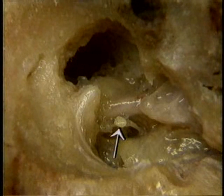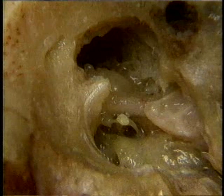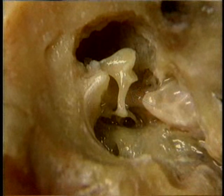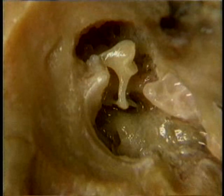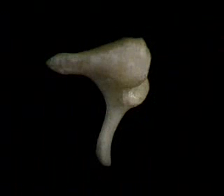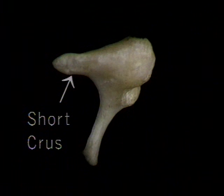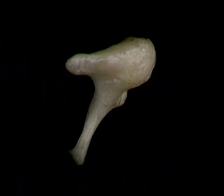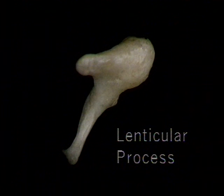The head of the stapes articulates with the incus, which we'll add to the picture. Here's the incus. The incus moves the stapes and is in turn moved by the malleus. The incus has a body, a short cruse, and a long cruse. The long cruse curves medially, ending at the lenticular process, which articulates with the stapes.